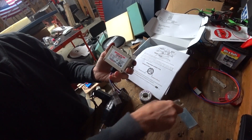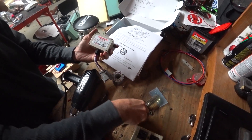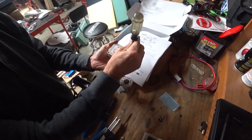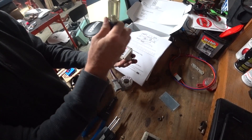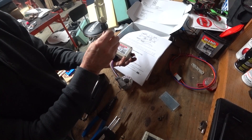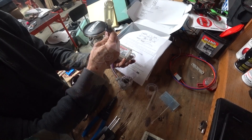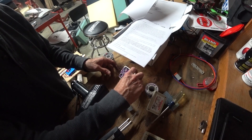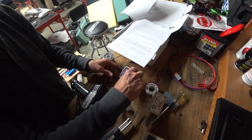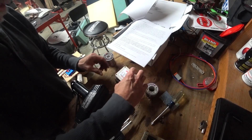I'm just going to check the dip switches — he's got settings for different vehicles and I want to make sure it matches my vehicle. The instructions say it comes already set for an 08 F250 with a 6.4/6.0 engine. Once everything is set, which it is, basically all my switches are off.